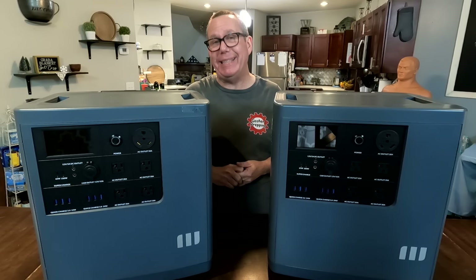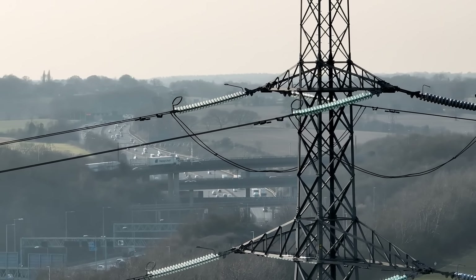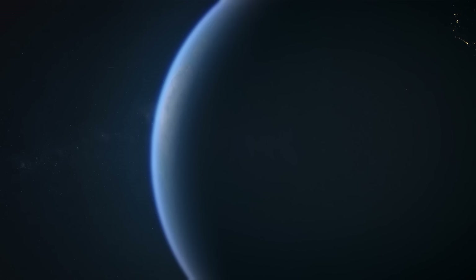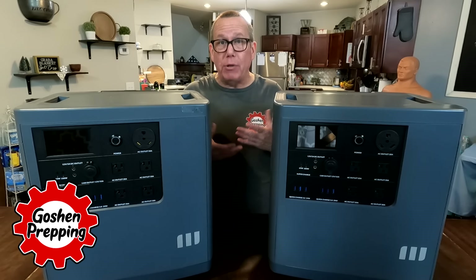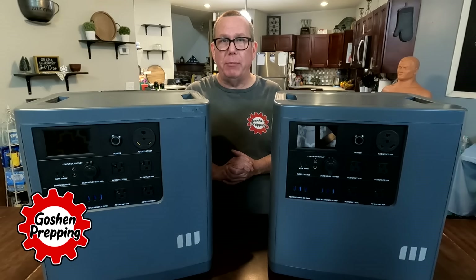Have you seen in the news? Our power grid is in trouble. Shortages are coming — it's been announced. Not to mention, a complete power grid failure is a very real possibility. And let's face it, electricity is not just a luxury. We have refrigerators, freezers. We have to have electricity to power our water pumps. It's not a luxury anymore.